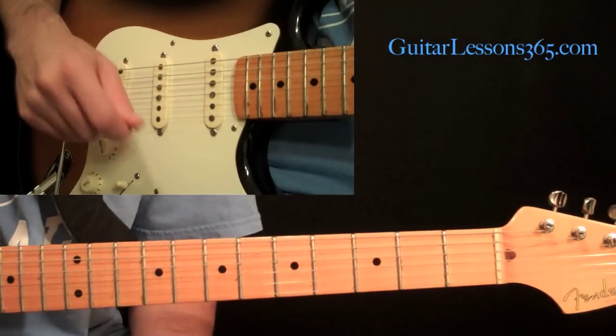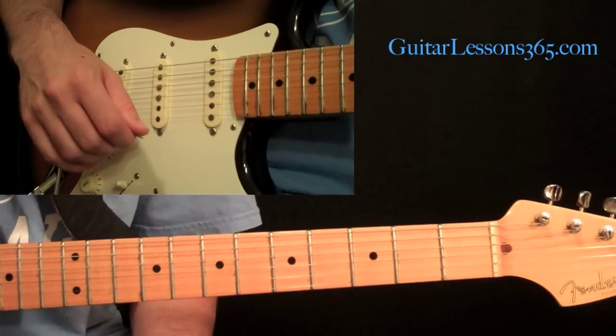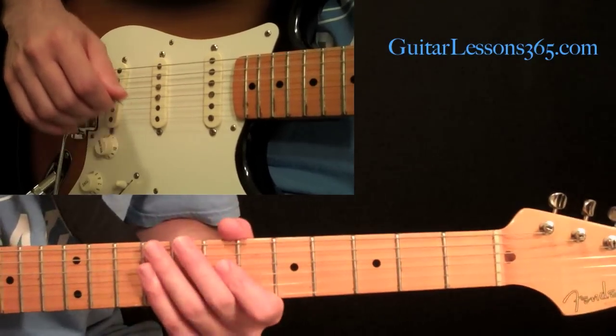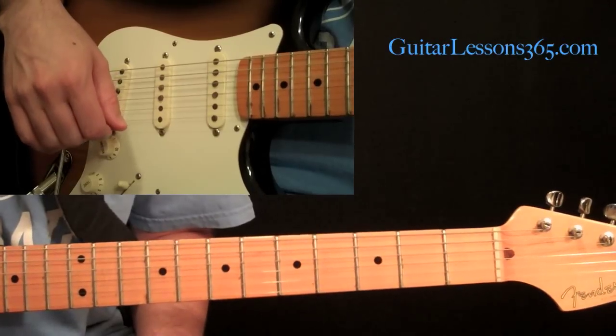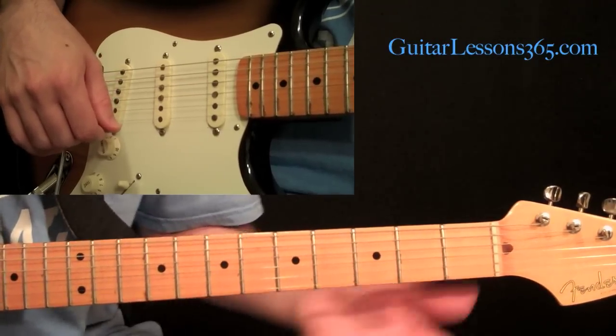The next lesson we're going to start incorporating the pinky into the picking patterns. Please go to guitarlessons365.com and support the site in any way you can, and let me know what you want to see. Talk to you guys soon. Bye-bye.